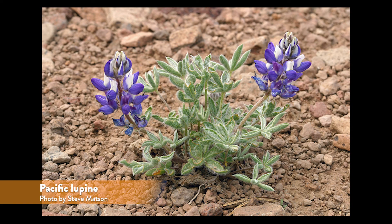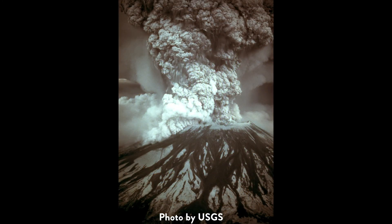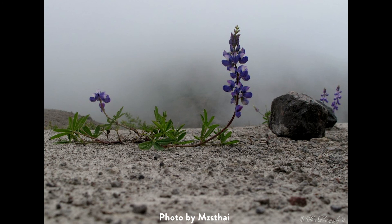Further north in Washington state, the Pacific lupin — a common species native to western North America — played a key role in bringing life back to Mount St. Helens after the 1980 eruption destroyed everything in its path. Two years after the blast, scientists noticed a single lupin plant growing in the nutrient-poor volcanic rock and ash.